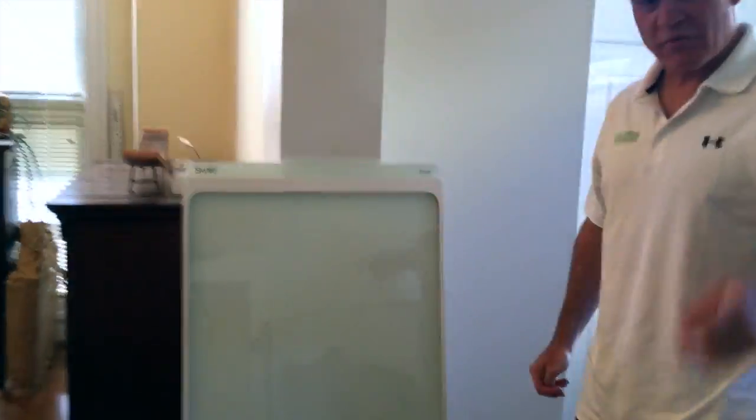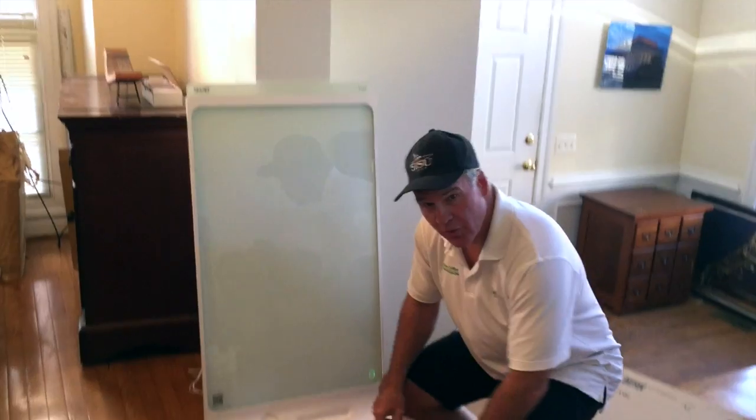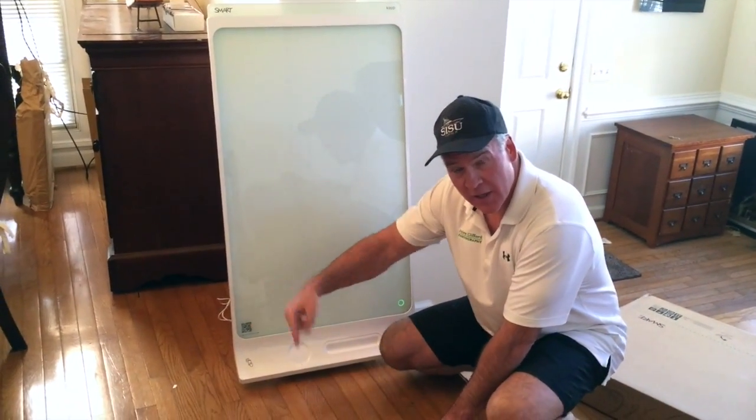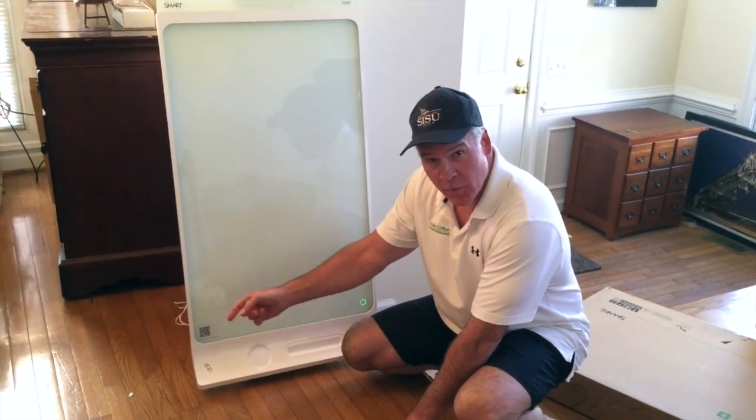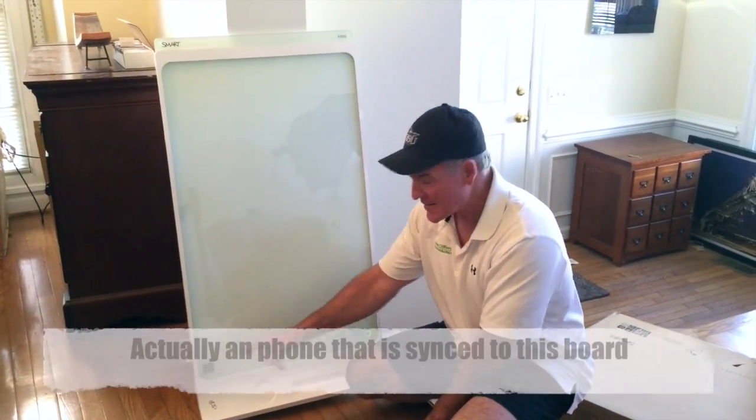What we're going to do now is cut away from the video because I'm going to have to set the app up on the phone. All you have to do is take your phone with a QR code, scan here and it loads the app on your phone. And once it's on the phone, anything I run on this board here is going to show up on any phone that has this app on it.